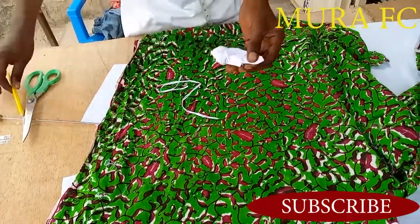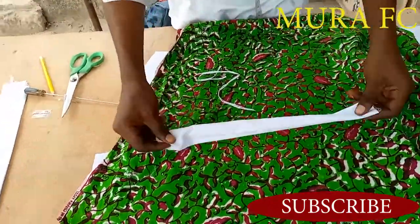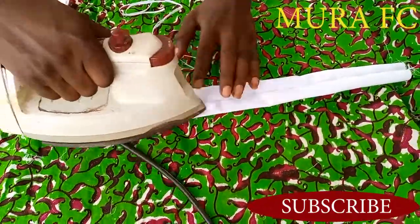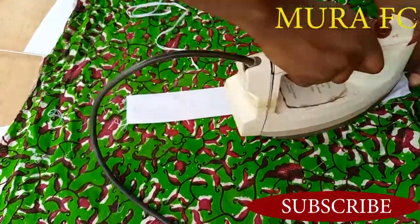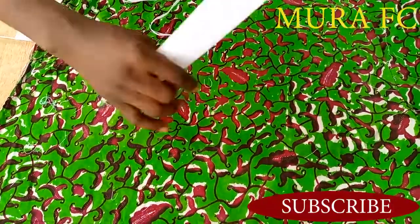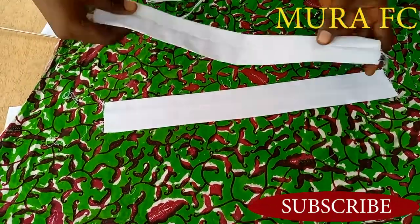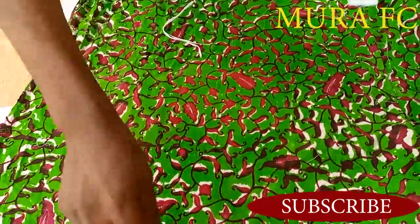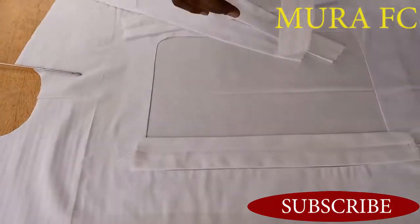We're flipping it over now. Have you seen where I'm ironing? The place that we sewed — I let it come to the middle and I'm ironing it like this. You're going to do the same thing to all the others. You see: one, two, three, four, five — all done.